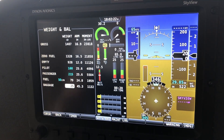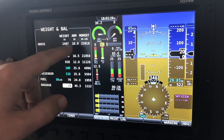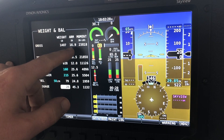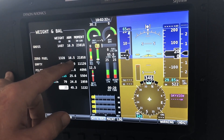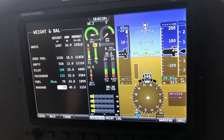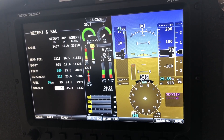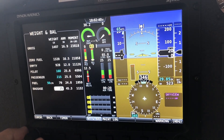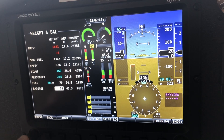That gives us a gross weight of 1,407 pounds, an arm of 16.9, and if we burn all our fuel, our center of gravity moves to 16.5. Now that's all fine and good, but what are the limits? We don't really care what the limits are, because if we've exceeded any of them, the numbers will go red.